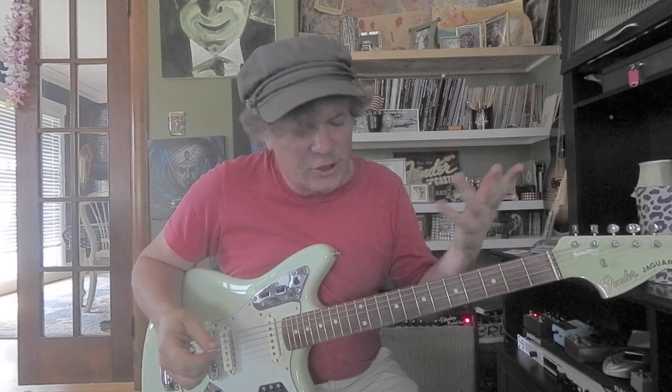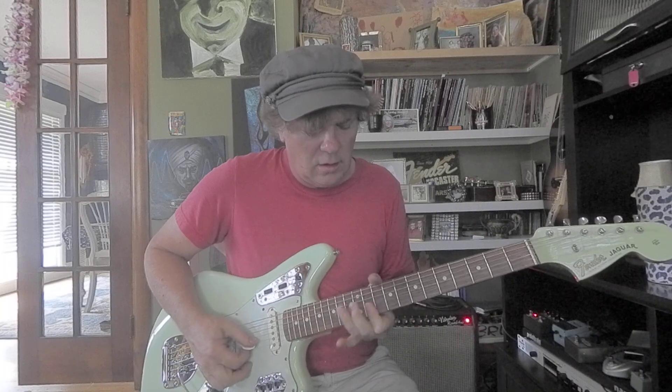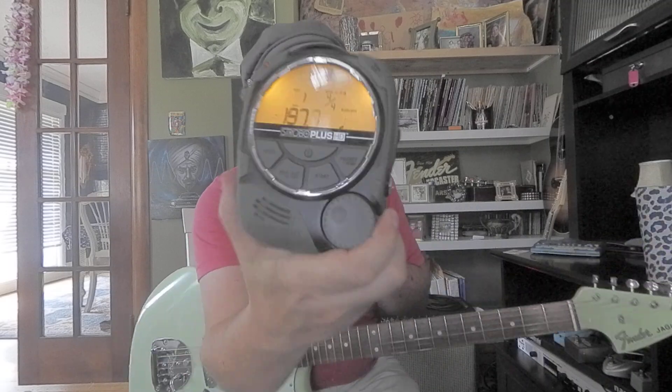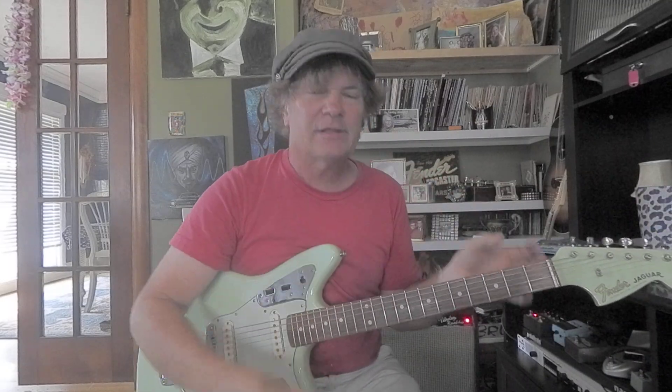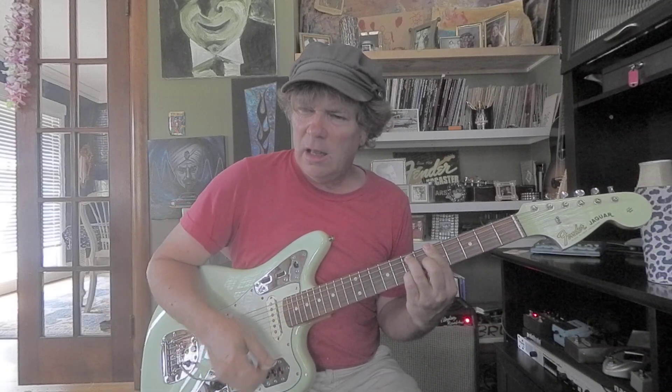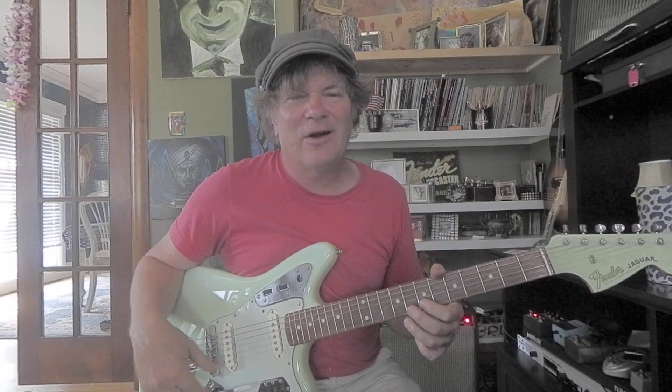Ninth chords are cool — you'll need those. And again, the Chuck Berry licks. Also string bending. You'll need to play in time and have good tone. The tone comes from your hands — the way you hit the string. If you just kind of slice and slash, it's going to sound annoying. You've got to be smooth about things and learn some melodies.